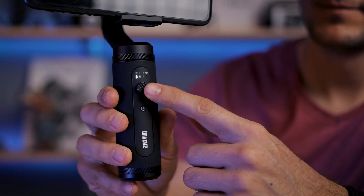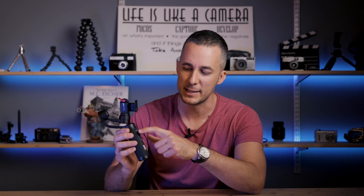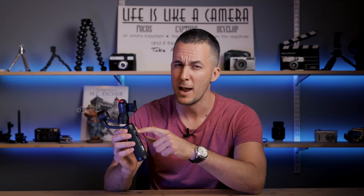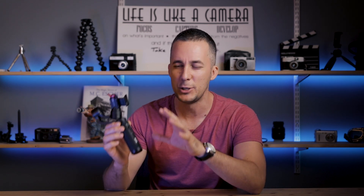On the front side, we have a joystick, a record start and stop button, a power on and off button, and four modes listed here. But actually there is a fifth hidden mode — I will talk about that really soon. It's really simple and easy to use.